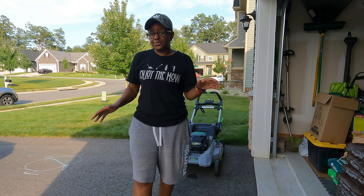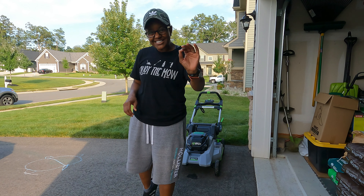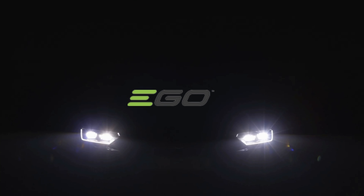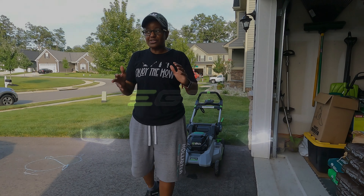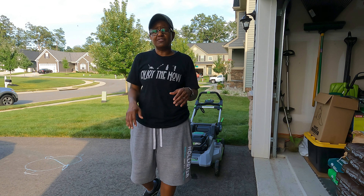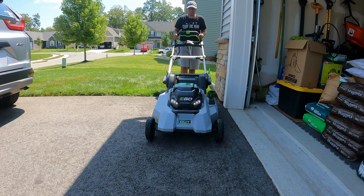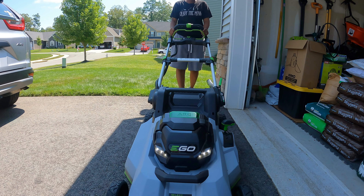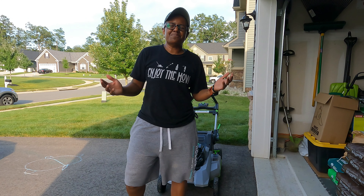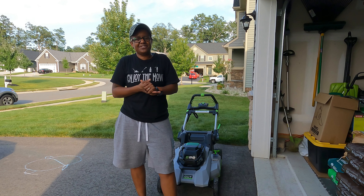The next feature I'm going to show you is one I haven't used very much — it has lights. I've used it once; I had to mow late one night because the grass was really high and it was too hot during the day. Let me show you the lights. Unfortunately not the best demonstration since it's daytime and hard to see, but the light feature is pretty cool.